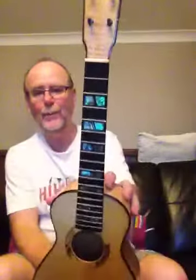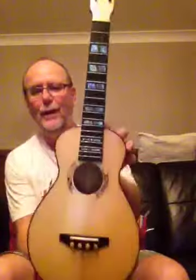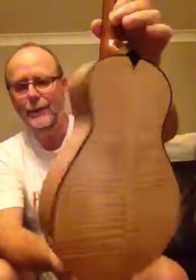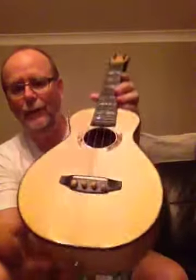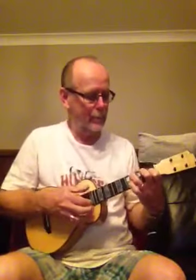I'll play it on my beautiful Barren River concert ukulele, made from beautiful Canadian maple and Carpathian spruce top, which is a European spruce. Anyway, I'll do my best to play a version of my song 'Loving You' — here we go.